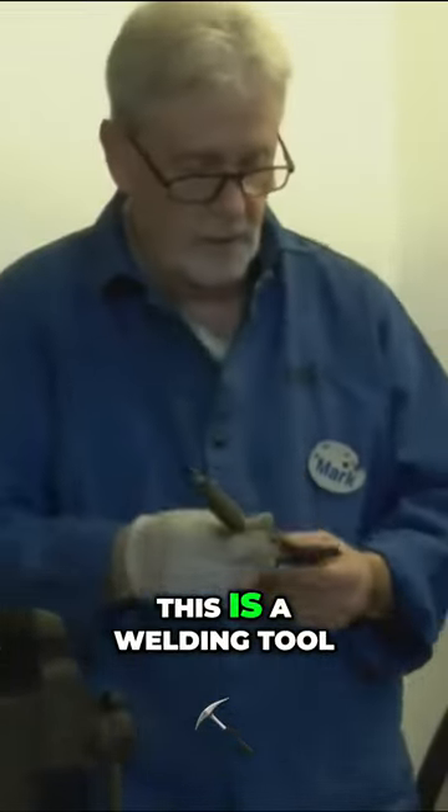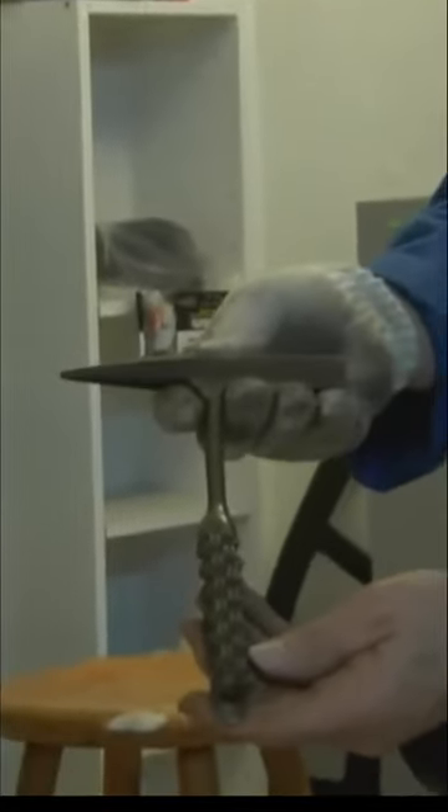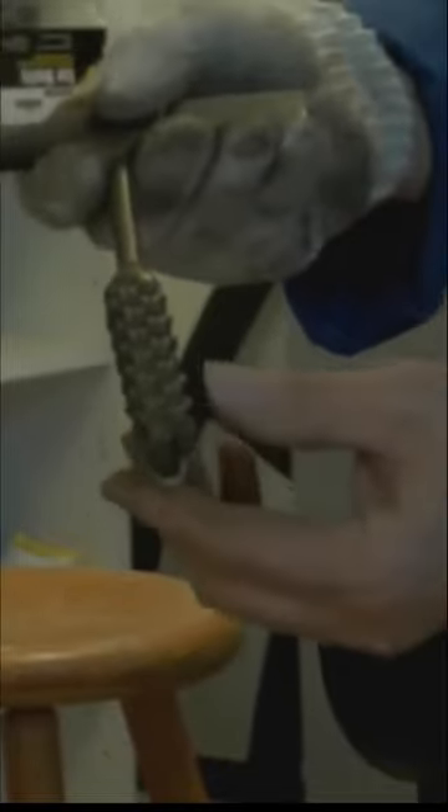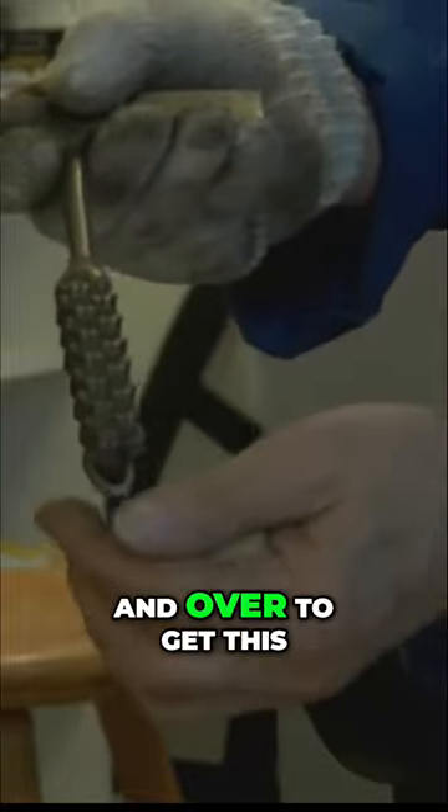This is a welding tool and we think this was done by a prisoner. I'm not even sure how they did it, but you can see they turned the metal over and over and over to get this.